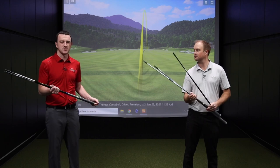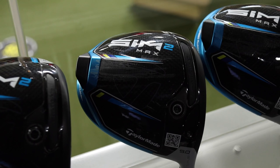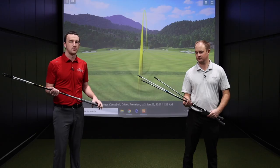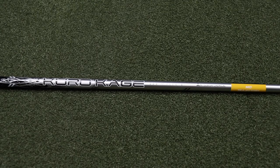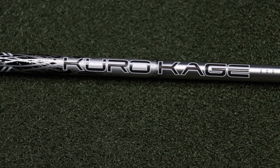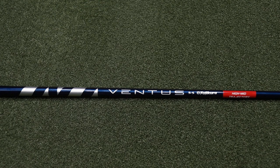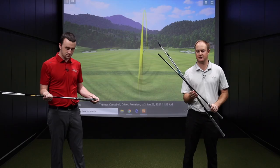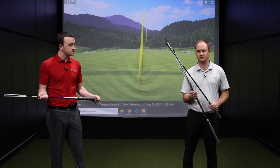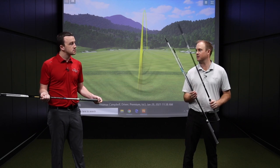Moving on to the Sim 2 Max — this is probably the model that'll fit most golfers out there. Kind of packed with forgiveness, but also low spin and high launch as well. The two stock options are the Ventus Blue and the Kurokagi Silver golf shaft. The Ventus Blue is available in Senior Flex, Regular Flex, and Stiff Flex. It is fairly light, and it's a mid to high launch and mid spin golf shaft.